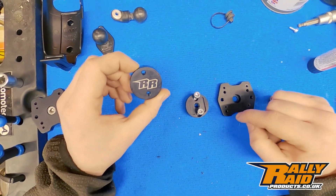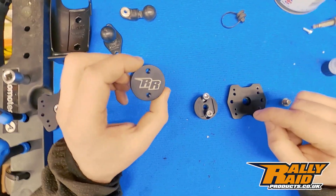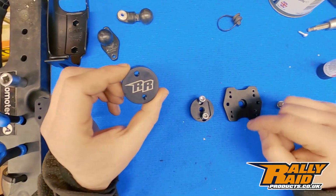You'll notice it has a laser etched logo. Make sure you get that the right way around — it's annoying if you have to go back and turn it around.